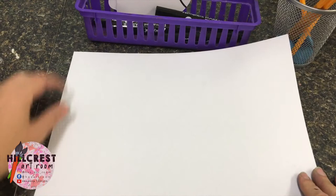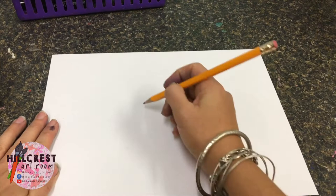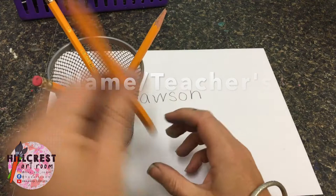The supply manager has different things sitting in front of them. Please be aware you need to listen to what you will be touching. We are starting with our pencil — the manager just needs to hand you a pencil. The first thing we're all going to do is write our name. I am Miss Lawson; you need to write your name and your teacher's code right underneath your name. Once you have your name, pencil goes back to your pencil cup and the supply manager will put that off to the side.